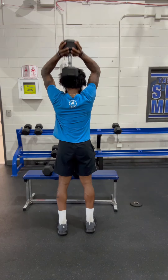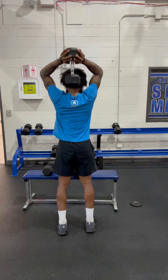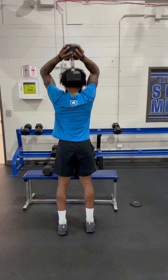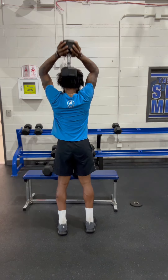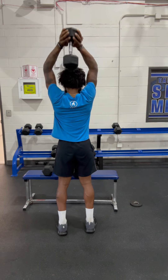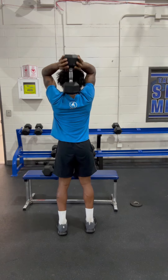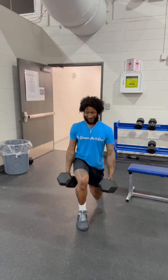Now we getting like these skull crushers. Working these triceps. Bringing it down. See my triceps cracking. Down to the middle of my back. Extending them elbows. I believe I got a 35 as well. You can do these with two dumbbells, one on each side. Four sets of 12.